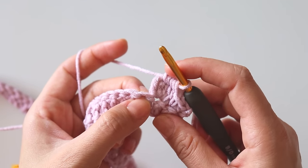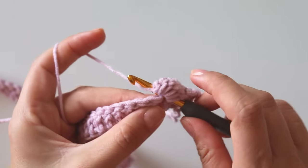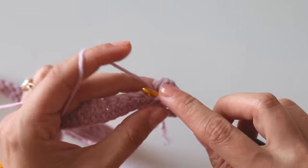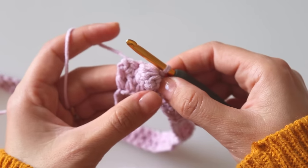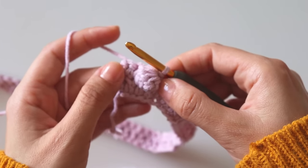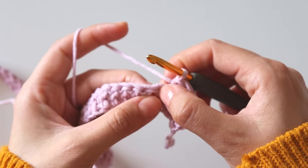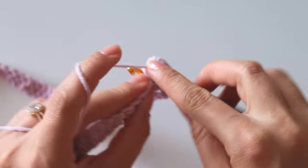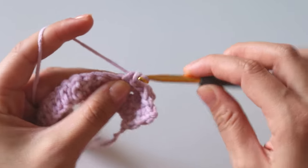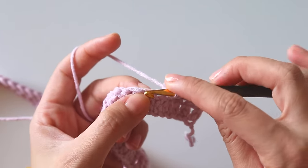We will make a single crochet into this next stitch — that will complete the bubble. It looks like that right now. I made one single crochet, I will make two more — totally three single crochets — and into that fourth stitch I will make another bubble.